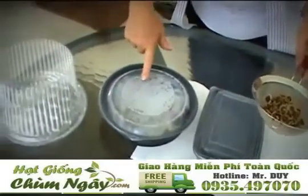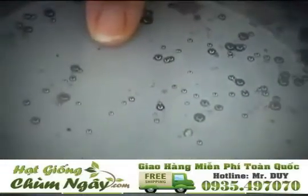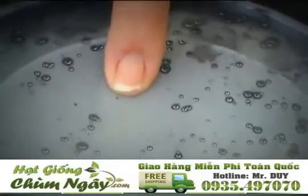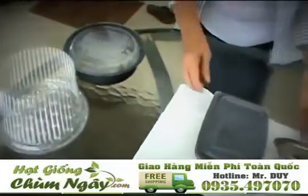If you could zoom in on this, you'll see that there are water droplets. This is what it should look like while your seeds are in it. And now I'm going to show you how we get things started.